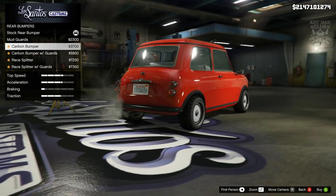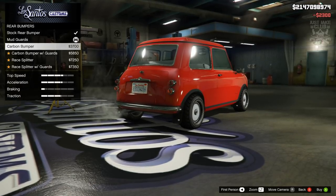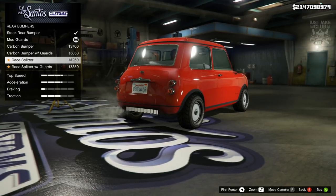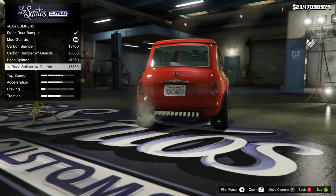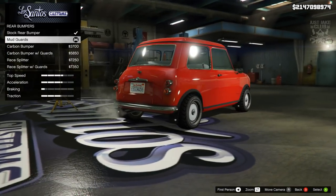We're going to show you the rear bumper options. We might go with the ones with the mudguards actually - they're pretty cool because we keep the classic rear bumper while adding the mudguards. Then we've got a carbon version with the mudguards, and a rear diffuser with mudguards as well. But yeah, we're just going to stay classic with the mudguards.